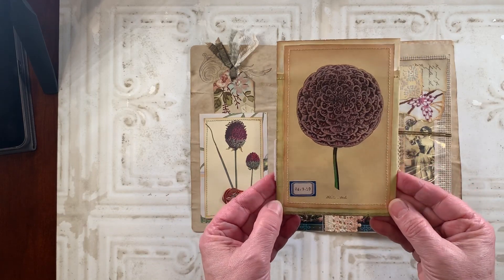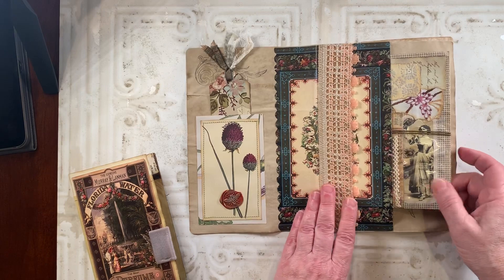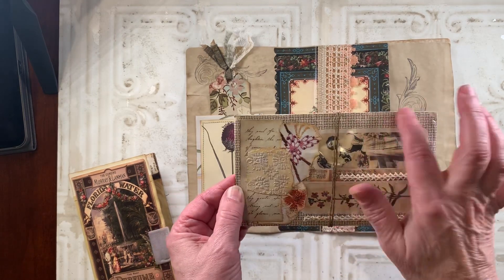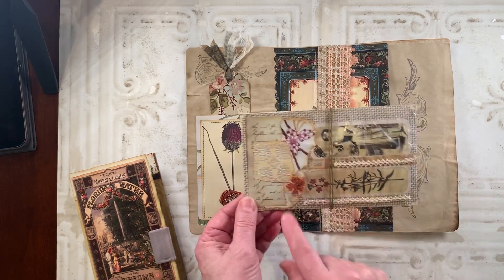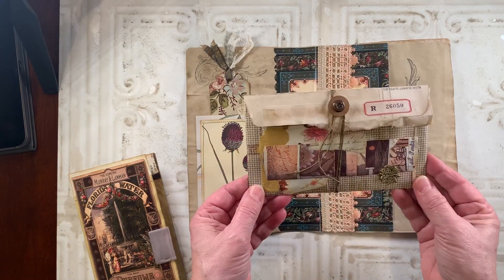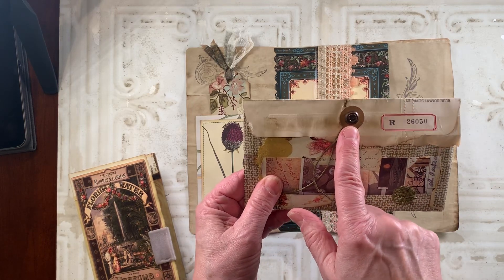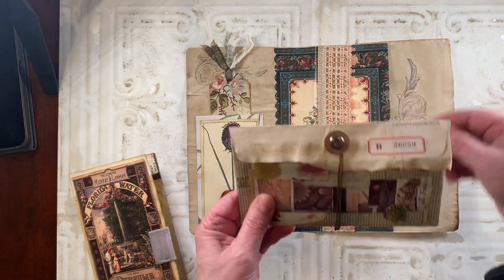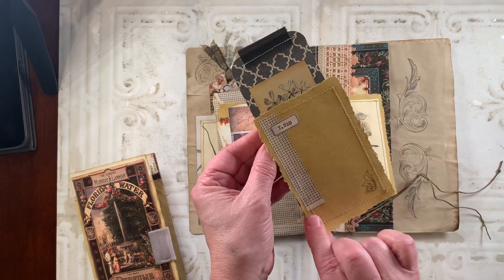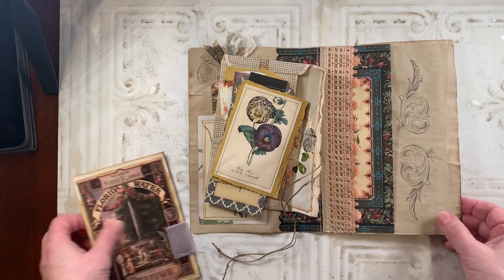On the back, I put a vintage botanical image and a label. In the next pocket, I created an altered envelope — basically took an envelope and turned it inside out, so the security side was showing. I did a little bit of collaging on there, added some trim, and put some images on the inside of these windows. On this side I also did some collaging, added another wax seal and a label. I also put a brand on there that has a G on it for Gina. Inside the envelope, I inserted a couple of journaling cards and a tag. I also did a little bit of stamping on that side.